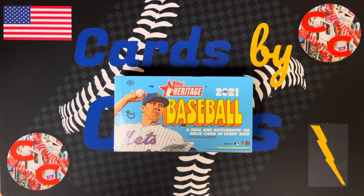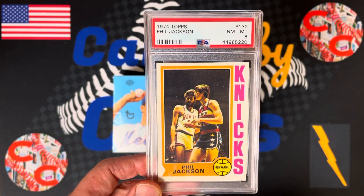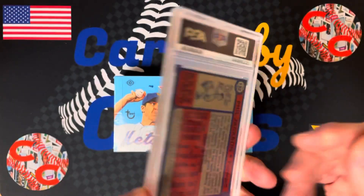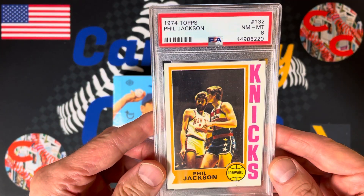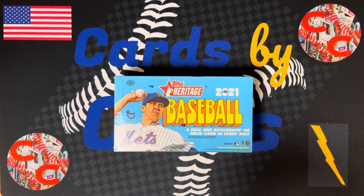I also picked up another Hall of Famer — a 1974 Phil Jackson with the Knicks. Look at Phil looking all lanky. 1974 PSA 8 Phil Jackson. He also pitched semi-pro baseball. I thought that was a really cool card. He's going to go on to coach, I think, nine NBA championships.